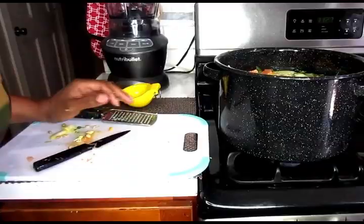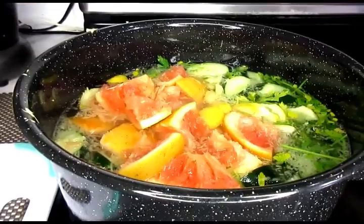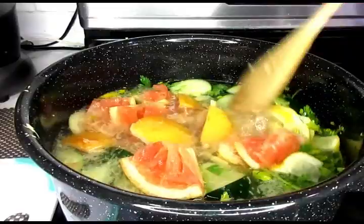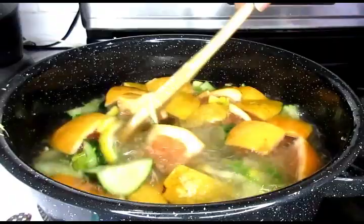So now that we're all finished, let's see what we got here. We're just going to bring this to a boil and then have it slow boiling for at least five to ten minutes, and then I'll be right back.